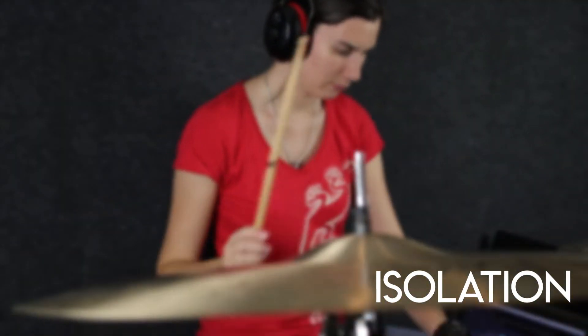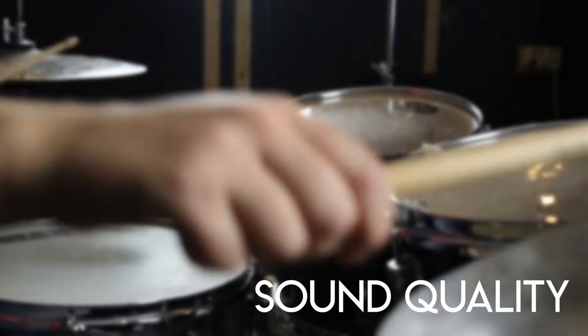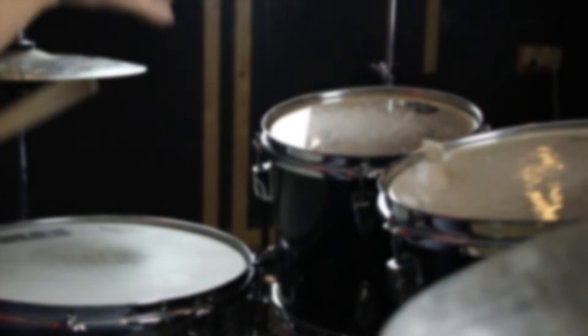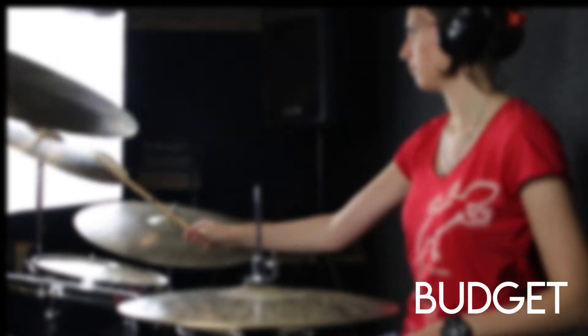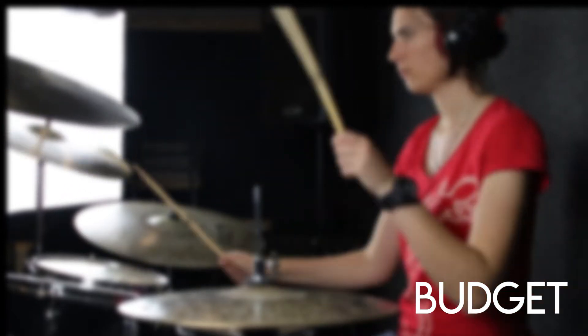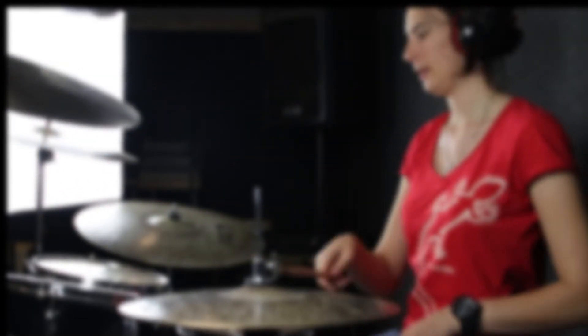We'll be classifying the in-ears into four categories. The first one is their isolation, being the most important in my opinion. Second, sound quality, also very important. Third, their comfort — do you look like a Mickey Mouse, do they hurt, are they uncomfortable? And fourth and last is the budget, which is basically whether they make you go broke or whether they are actually affordable.